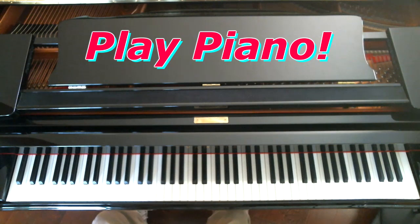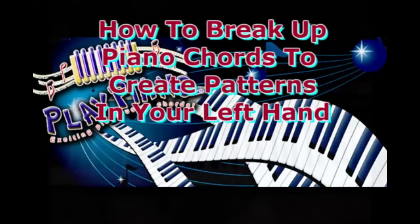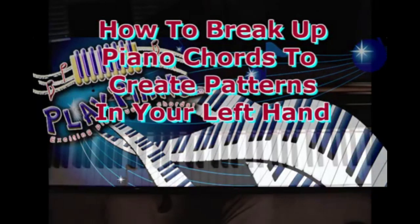Hi, and welcome to another free video on PlayPiano.com. Good morning, this is Duane, and today I'd like to talk about things you can do with your left hand to break up chords.